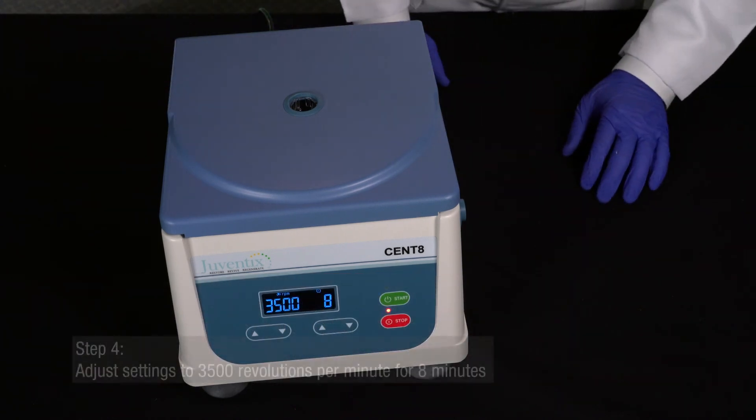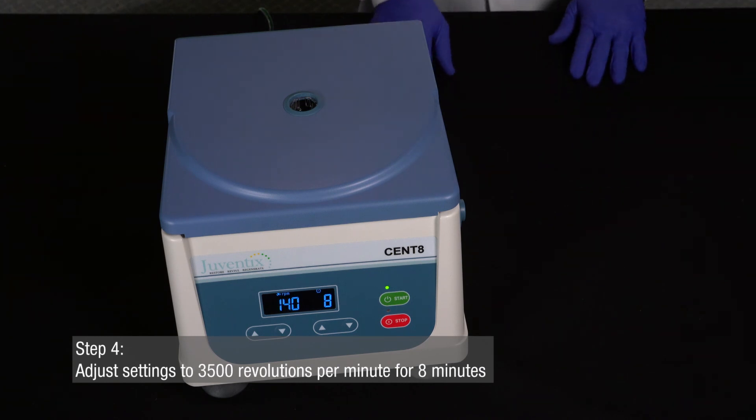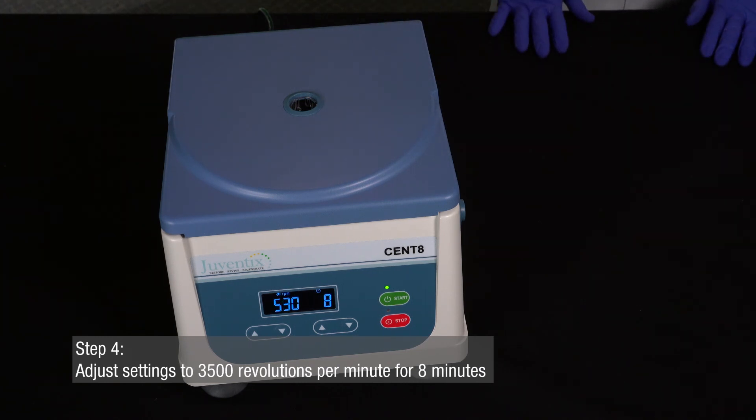Using the up and down arrows on each side of your Juventix Regenerative Medical Cent8 centrifuge, adjust the settings to 3500 revolutions per minute for eight minutes.